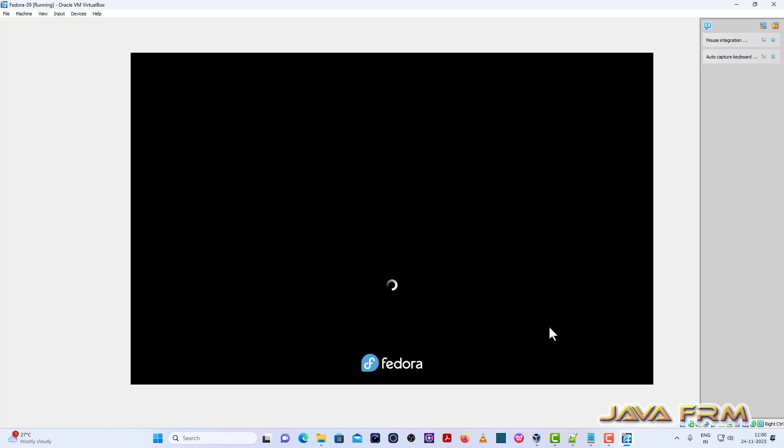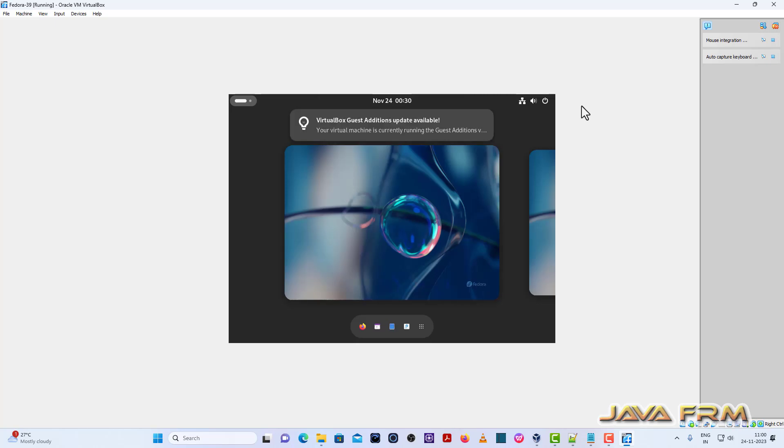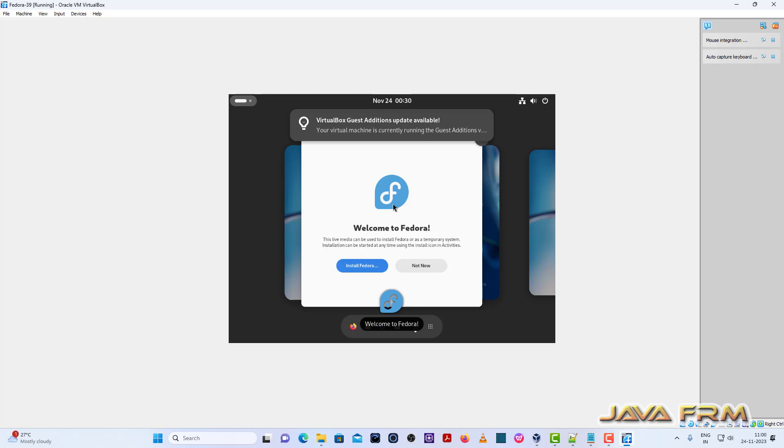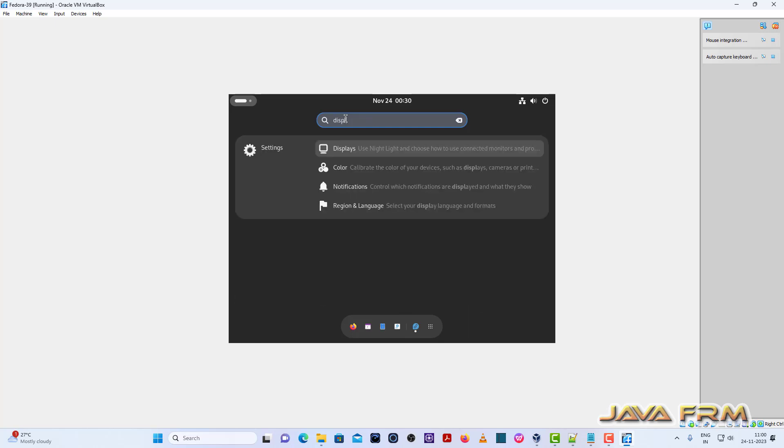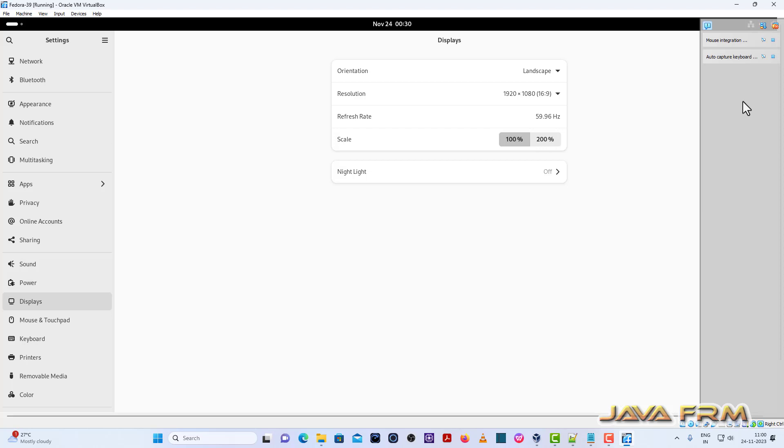Start Fedora Workstation Live 39. The welcome screen has arrived. I am going to click the option Install Fedora. Before that, I am adjusting my display size so that I can view the desktop in a bigger size.